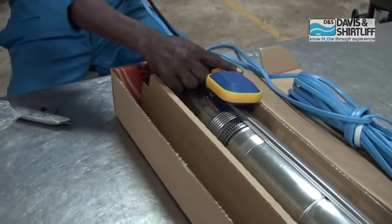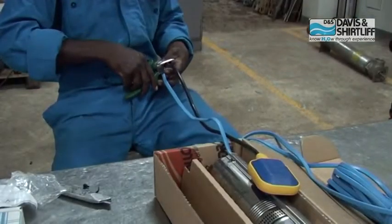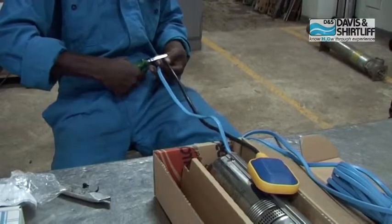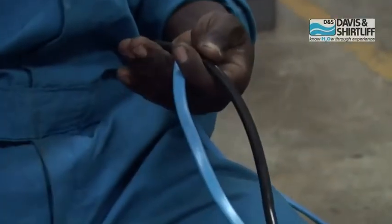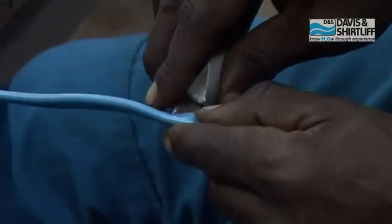Measure the float switch cable length to 0.6 meters. From the suction point of the pump, measure 0.6 meters and on the power cable slit the outer core.